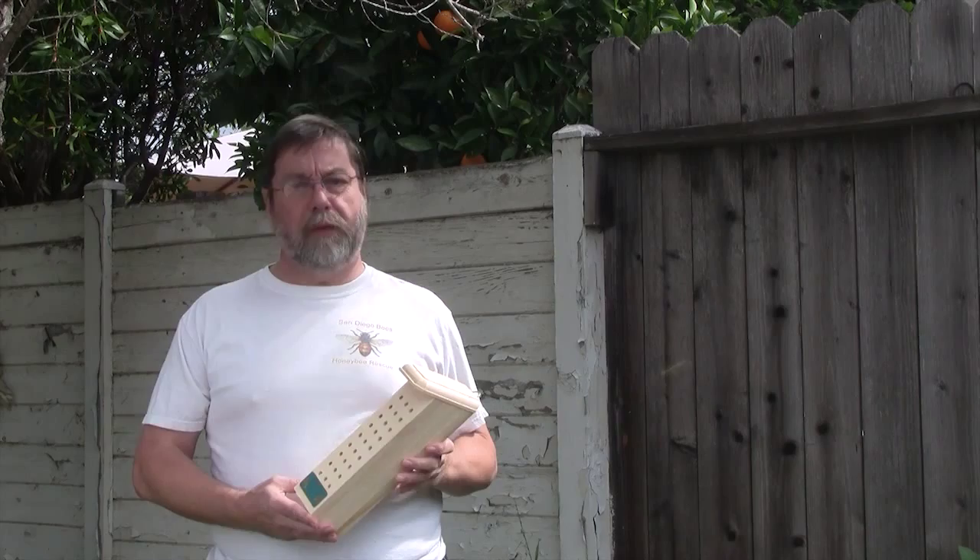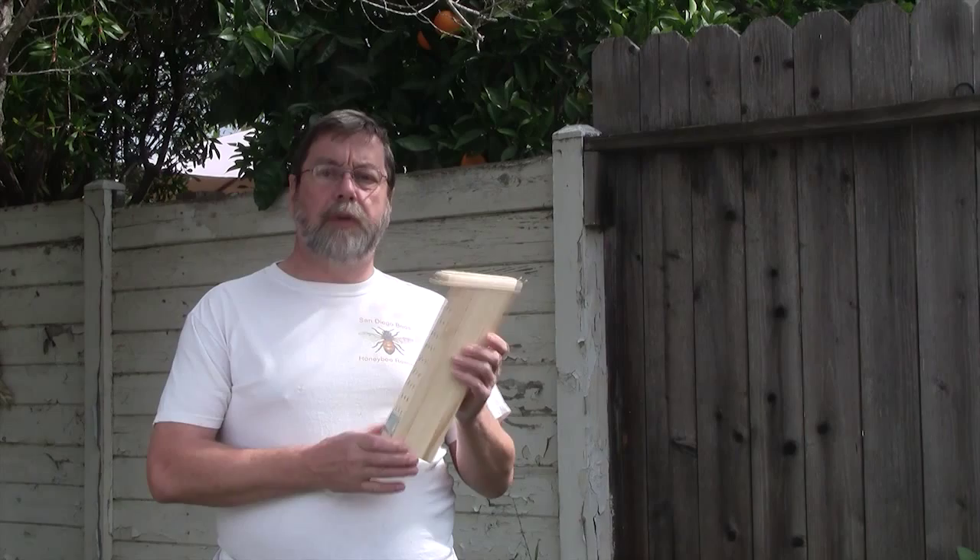Solitary bees are another way of pollinating your flowers and vegetables. If you don't have the space, the time, or the inclination to keep a honeybee hive, then solitary bees are a good alternative.